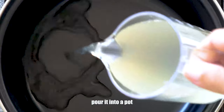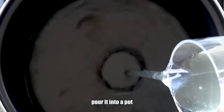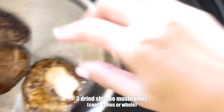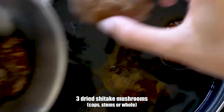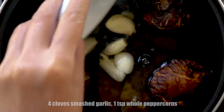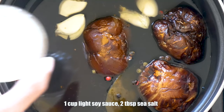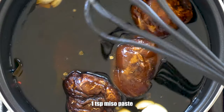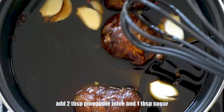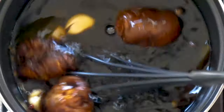Now the actual cooking. Take your overnight infused water and pour it into a pot. Add about a 10 centimeter sheet of kombu, three dried shiitake mushrooms, four cloves of smashed garlic, one teaspoon of whole peppercorns, one cup of light soy sauce, two tablespoons of sea salt, and one tablespoon of miso paste. Now add two tablespoons of pineapple juice and one tablespoon of sugar. Stir, bring to a boil, and simmer on low heat for 30 minutes.